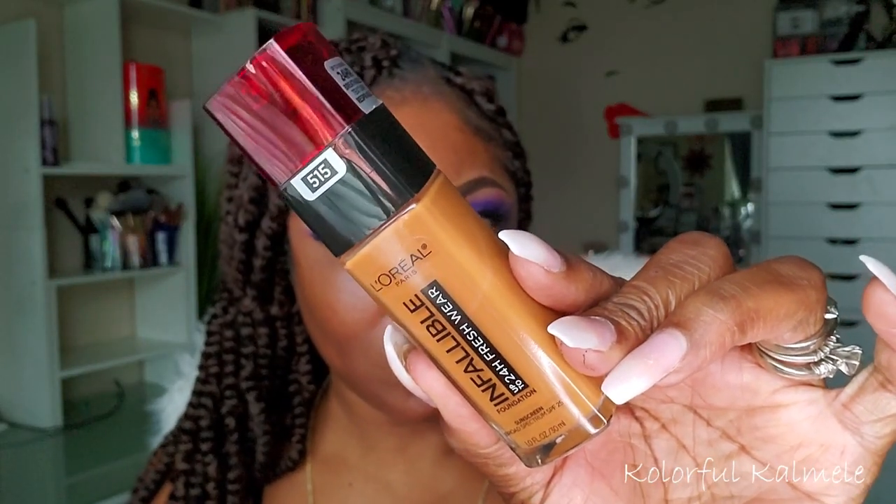For foundation today, I'm using my L'Oreal Infallible. Haven't used this in a while, and I'm so glad I did, because it just reminded me that I actually really like this foundation. It lasted all day — I had really nice coverage, and I wore a mask for a few hours as well with this foundation and my powder.